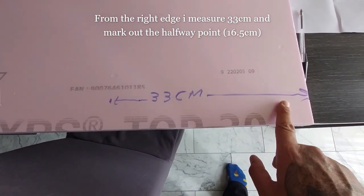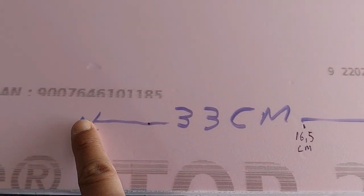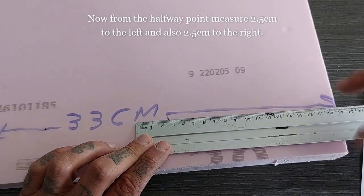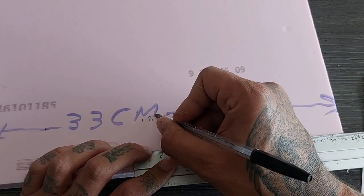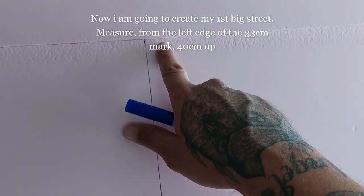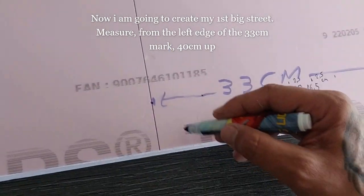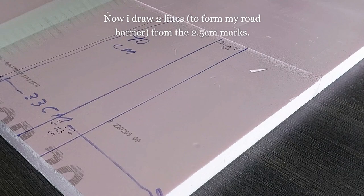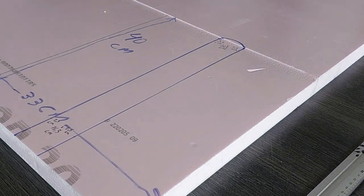From the right edge I measure 33 centimeters and mark out the halfway point at 16.5 centimeters. From the halfway point, measure 2.5 centimeters to the left and 2.5 centimeters to the right to create a 5 centimeter width for the road barrier. Now I'm going to create my first big street and measure up 40 centimeters. I draw two lines to form my road barrier, connecting the two 2.5 centimeter marks, and draw a curve using a tape roll.